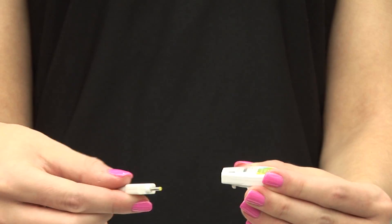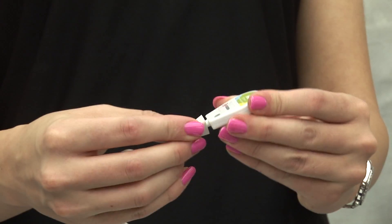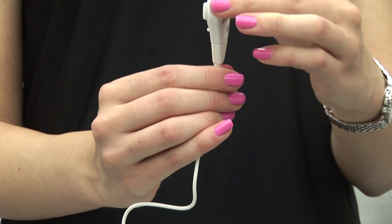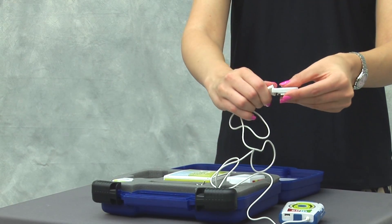To attach the applicator to the power controller, insert the power controller connector into the opening at the base of the applicator at a 45 degree angle. Turn clockwise until the surfaces are flush. The applicator is now connected to the power controller.